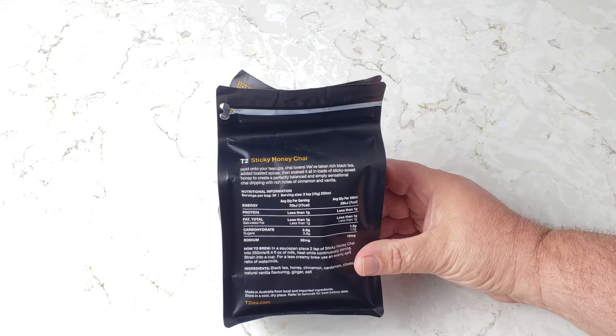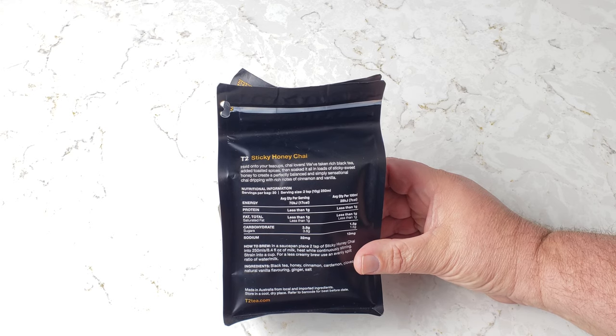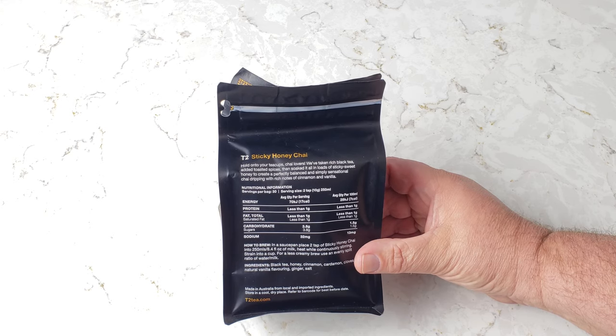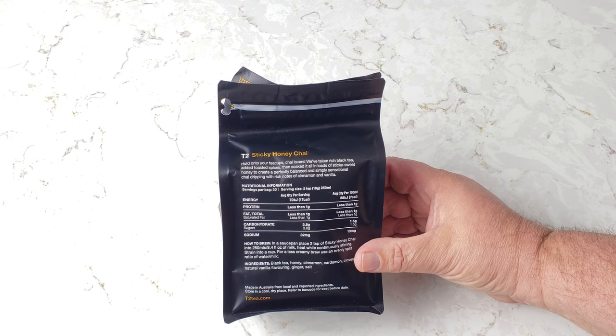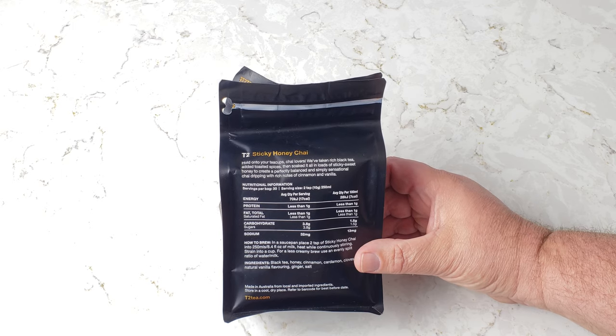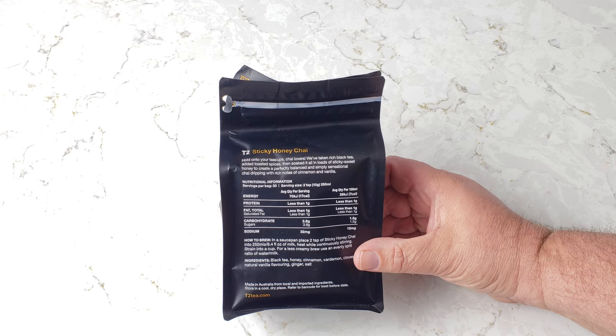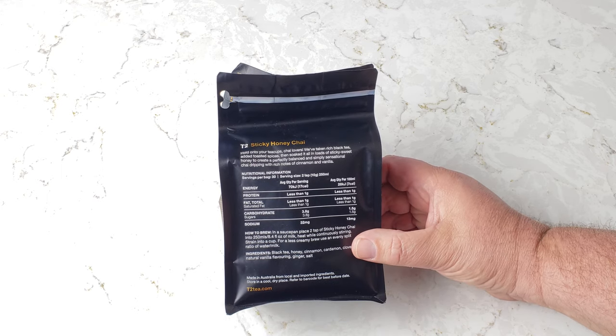I'm just going to read this straight from here. It says T2 Sticky Honey Chai — hold your teacups, chai lovers. We have taken rich black tea, added toasted spices, then soaked it all in loads of sticky sweet honey to create a perfectly balanced and simply sensational chai dripping with richness, notes of cinnamon and vanilla.